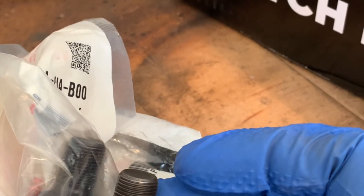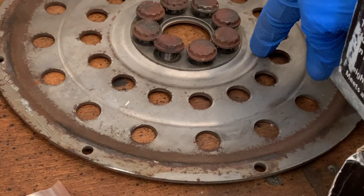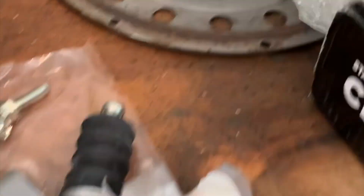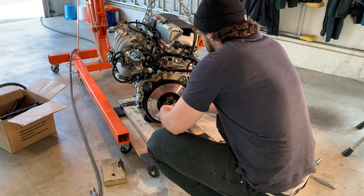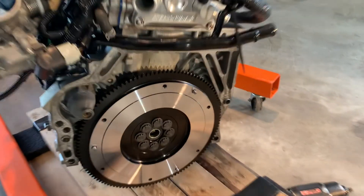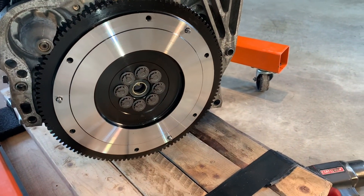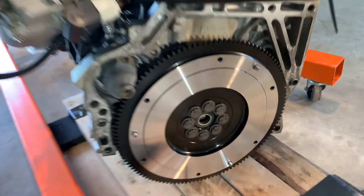These bolts are actually a little shorter. So if you've got an automatic K24, make sure you get some manual flywheel bolts. Just got the flywheel bolts on, all torqued down — I was marking them as I was torquing just to make sure I didn't forget any. And now we're moving on to the clutch.